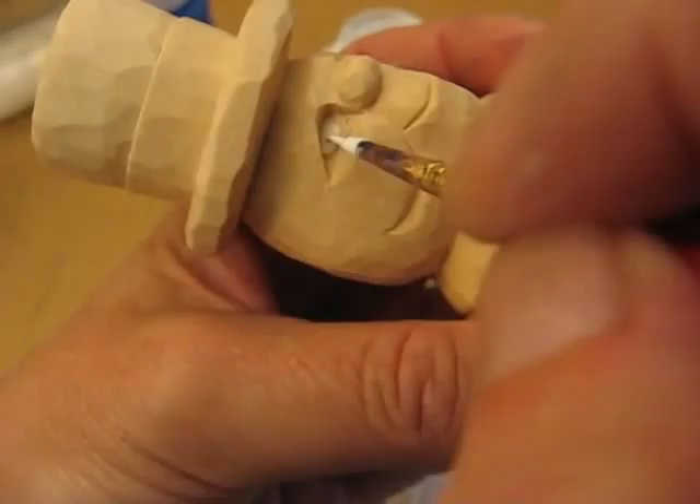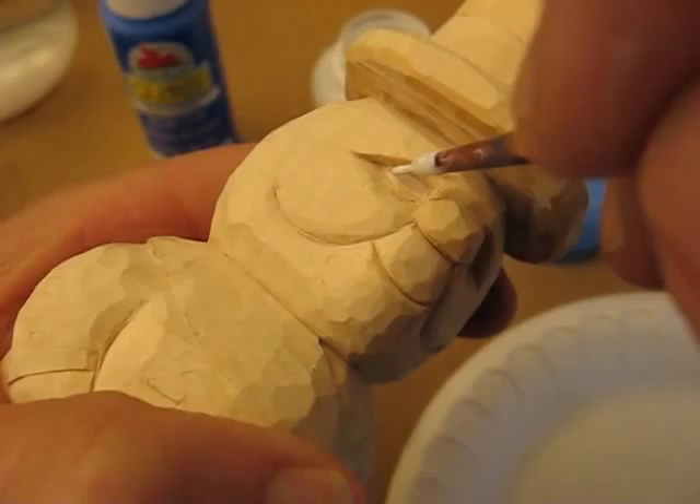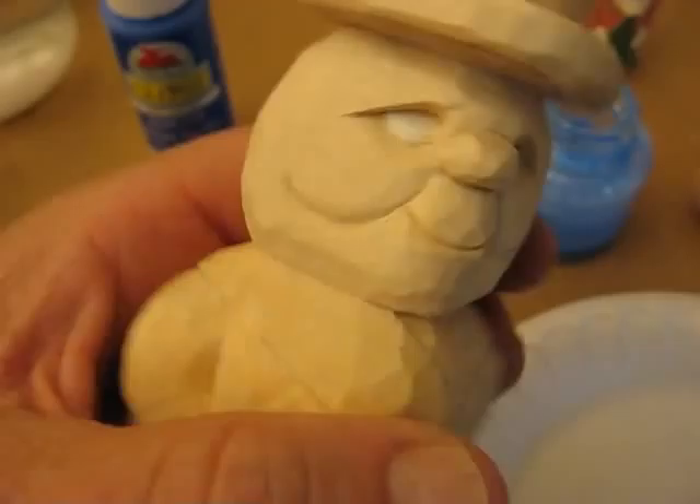And then we're going to do the other eye. Do the underside there, if I can see it. Let me move this over a little bit. There we go. Okay, so that's how we get our eyes in, and that's really it for the white.